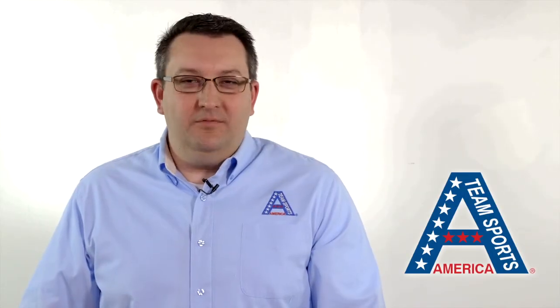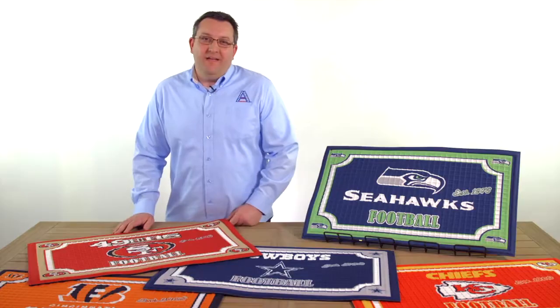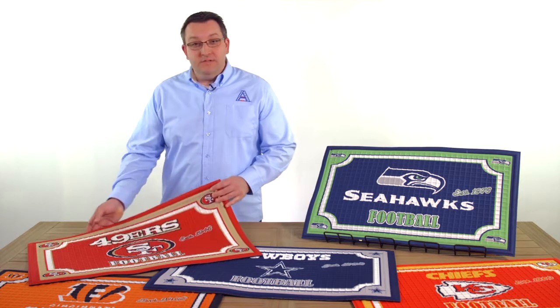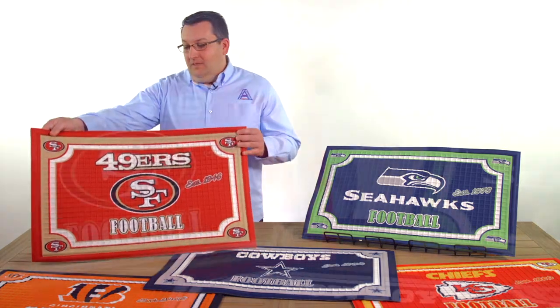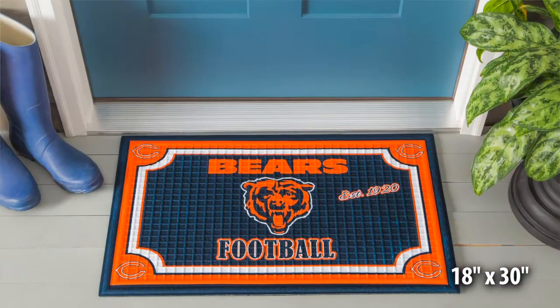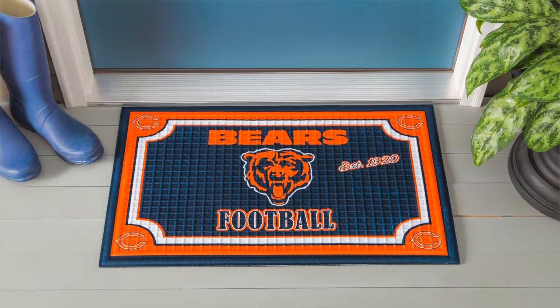Hi, it's Adam here with another great item from Team Sports America. Today I have for you the indoor-outdoor embossed mat. The first thing you'll notice about this mat is the size. This is a substantial mat that measures 18 by 30 inches, so it makes a great statement piece inside or outside of your door.